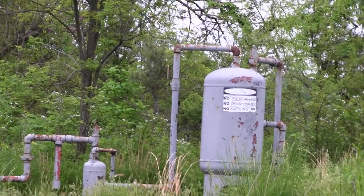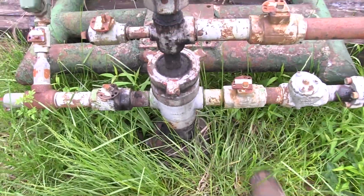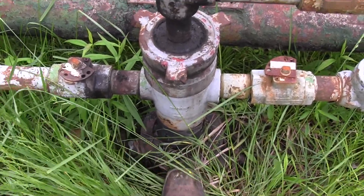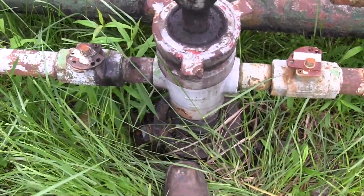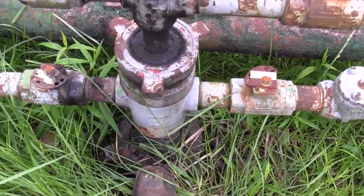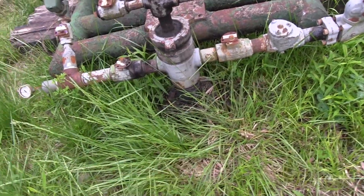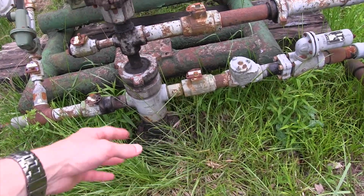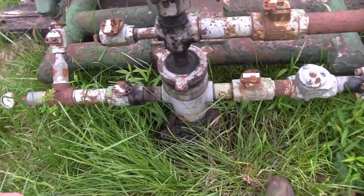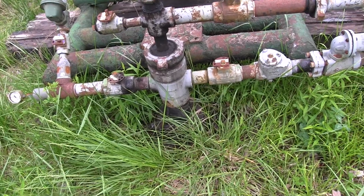All of this is going to join together in a common line and then go over to the production equipment. It's going to go into the separator first thing, and then into the sales line, which is being metered at the red box. Right here — you can hardly see it because of all the weeds — is the top of probably a nine and five-eighths inch casing, which would be the surface casing in this case. This is the casing head for the next string, essentially, and the rest would be underground. There should be a valve somewhere in the weeds where you could monitor the pressure on that casing string as well.